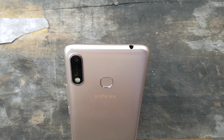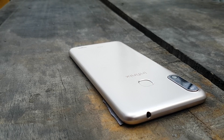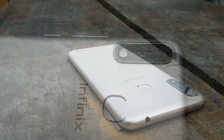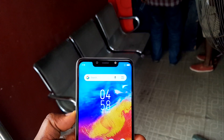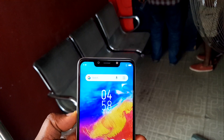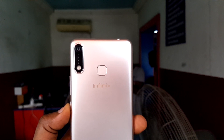The regular Infinix Hot 7 features a single camera lens setup at the back, while the Hot 7 Pro features a dual camera lens setup. Since this video is focused on the regular Hot 7, that single rear camera is 13 megapixels, while the front camera is 8 megapixels. You can see a very large ring light both at the front and the back, which enables you to take pictures in very dark environments and have them come out clear.